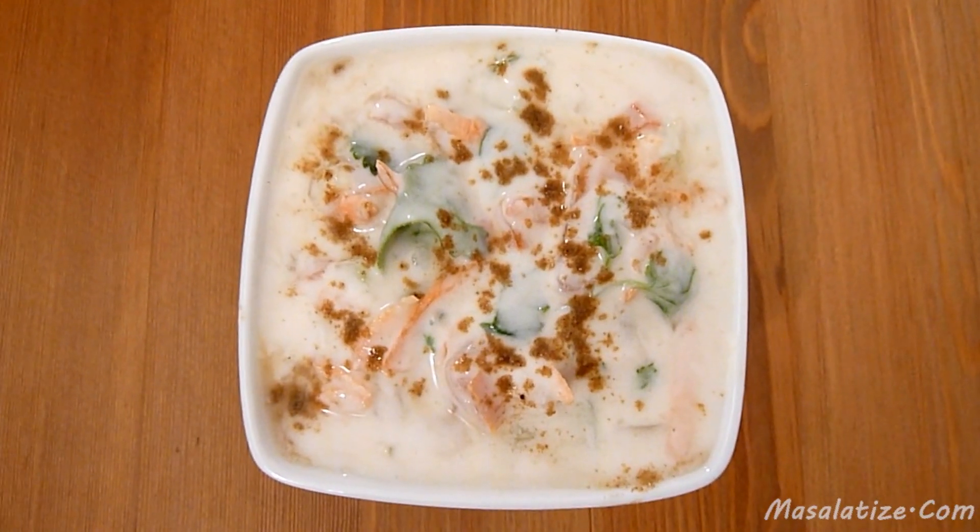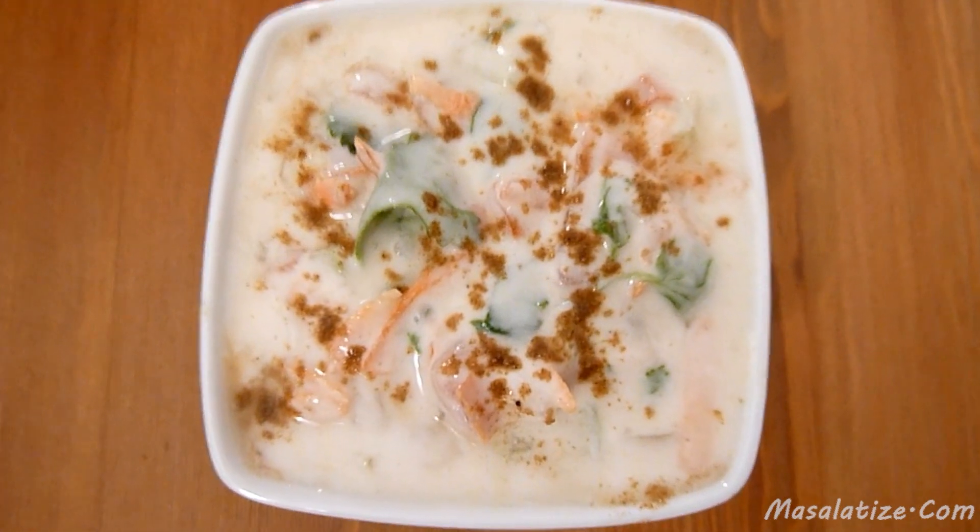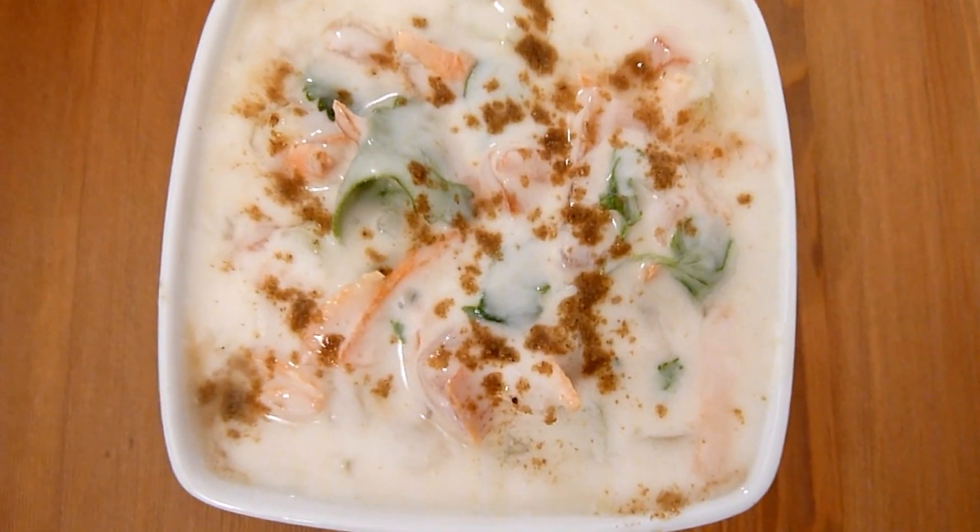Raita is now ready. Enjoy raita with biryani or spicy rice pulao. This will serve about 4 people. Thank you.